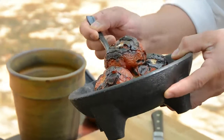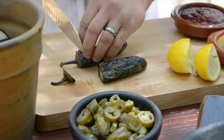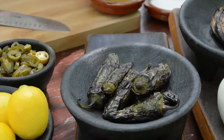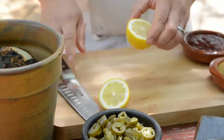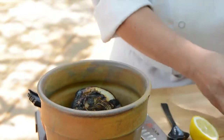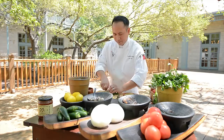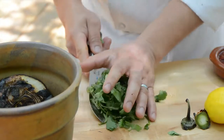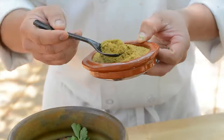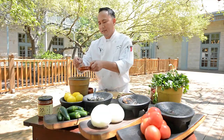Let me start off with our fresh tomatoes. What we do is get a nice char to it. Likewise with our yellow onions, charred jalapeños, seed and all. Get some nice fresh lemons, nice cilantro — gives it a nice aromatic dimension to our salsa. Cumin powder, chipotle puree, and salt.